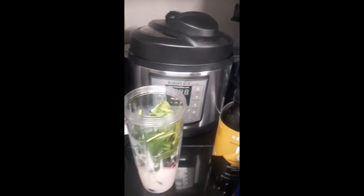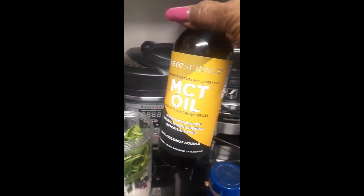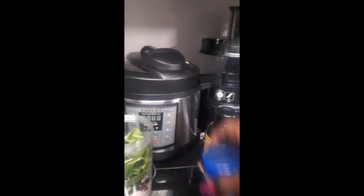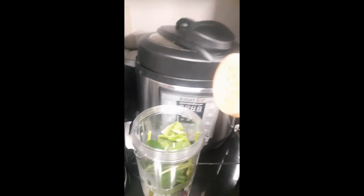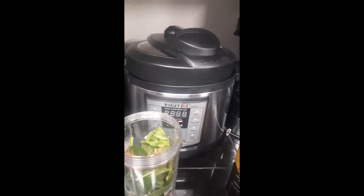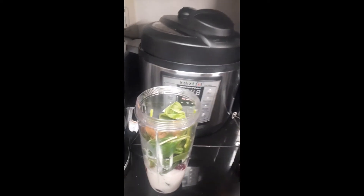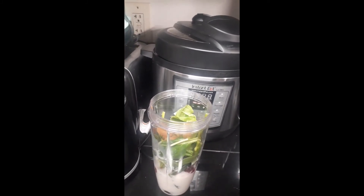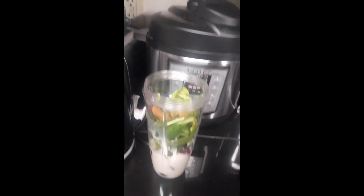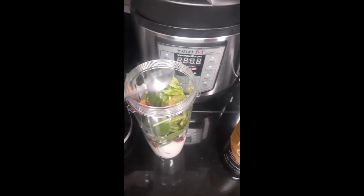I'm probably going to add some cubes of ice also, and a teaspoon of my MCT oil and just a little bit of my ground cinnamon. Here's my cinnamon — I'll just put a little bit of that in there. Cinnamon is good. I'm trying to control my blood pressure, so I'm adding a little bit of cinnamon in. I'm going to add a little bit of MCT oil, just a teaspoon or so — depends on what you're trying to do.